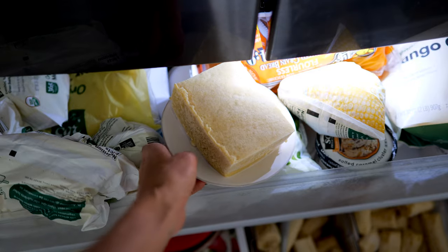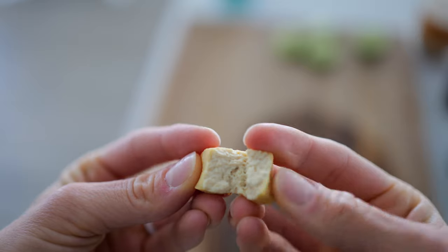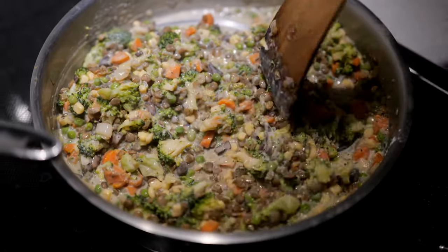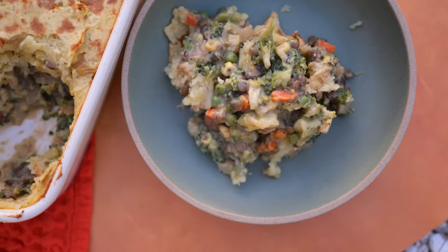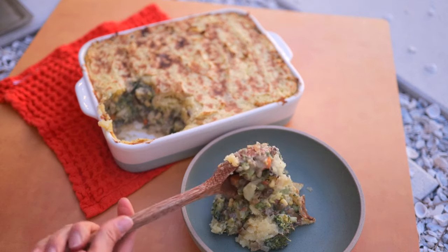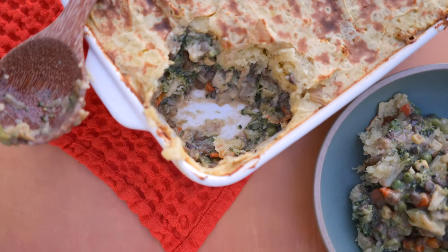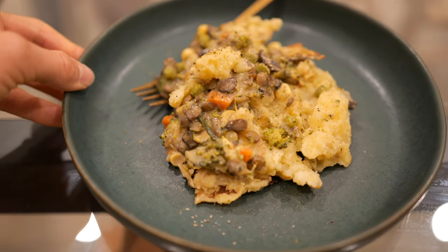For lunch we have a vegetable pad thai with tofu — you guys said you want to hear some of our other favorite ways to prepare tofu, so we have an awesome tofu hack you will not want to miss. For dinner we are making a shepherd's pot pie. I've had this bookmarked in the back of my mind for weeks — I told Dusty we need to make this for Thanksgiving because it has everything in it.